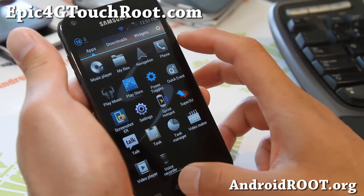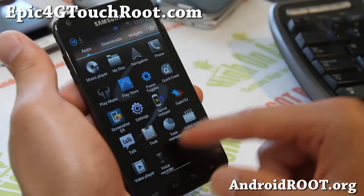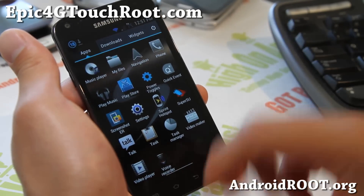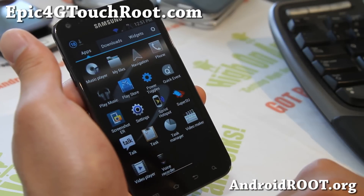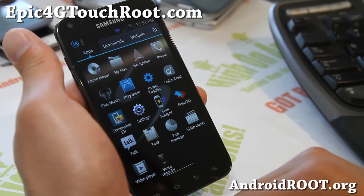This ROM is actually running the LG ICS launcher, as you can see here. Since it's running ICS, you can also get Apex or Nova launcher to make it even more stock ICS look-alike.